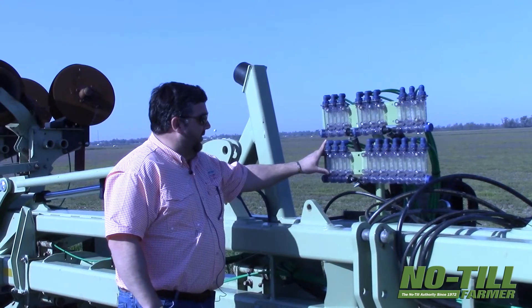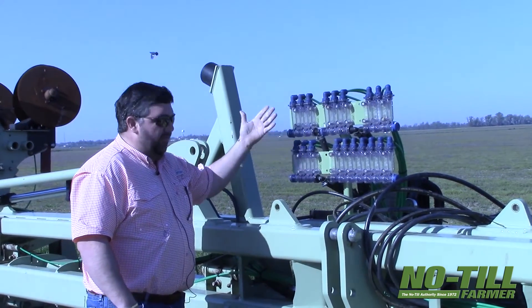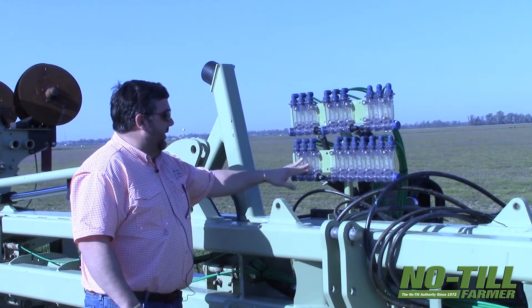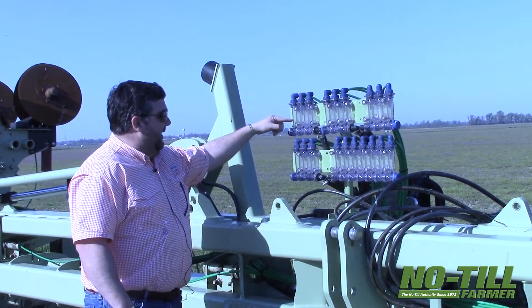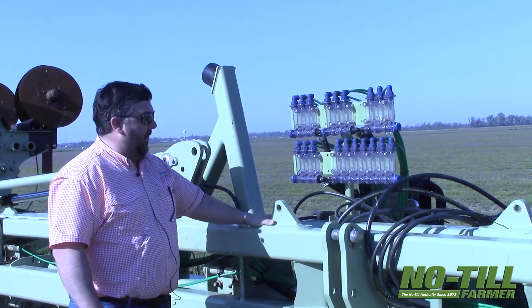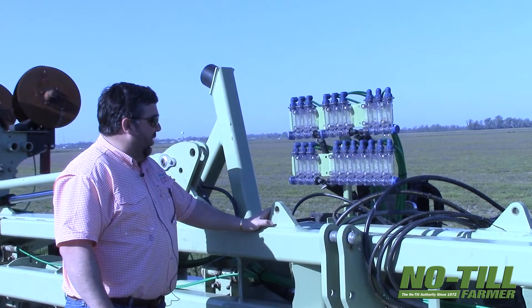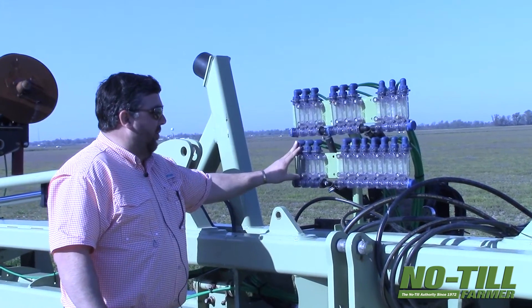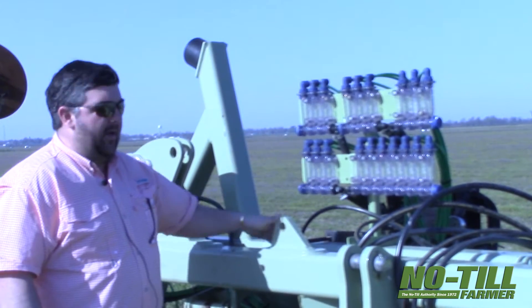These are our John Blue flow monitors — red balls, as we call them. Obviously as the fluid's going through, you can track and see if you've got a tip stopped up or if you've got a problem. This is a pretty low-tech solution to a very expensive problem, like not putting down enough fertilizer.